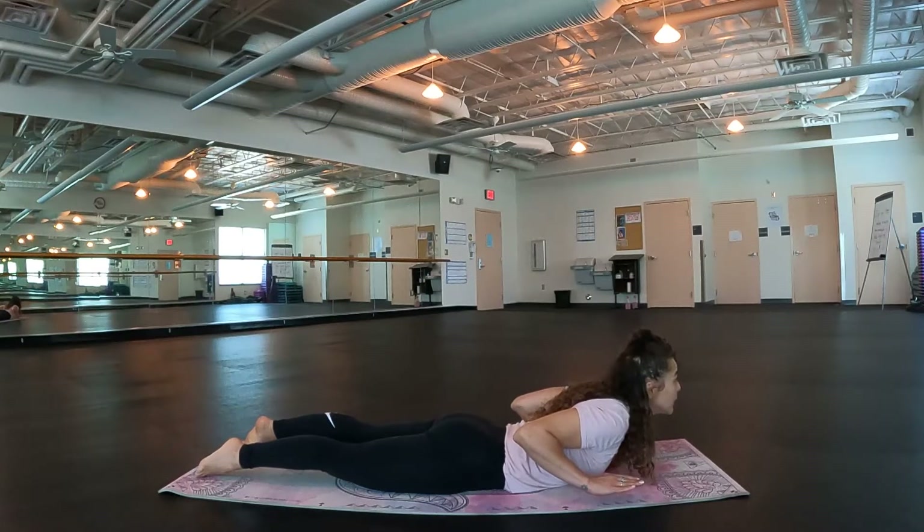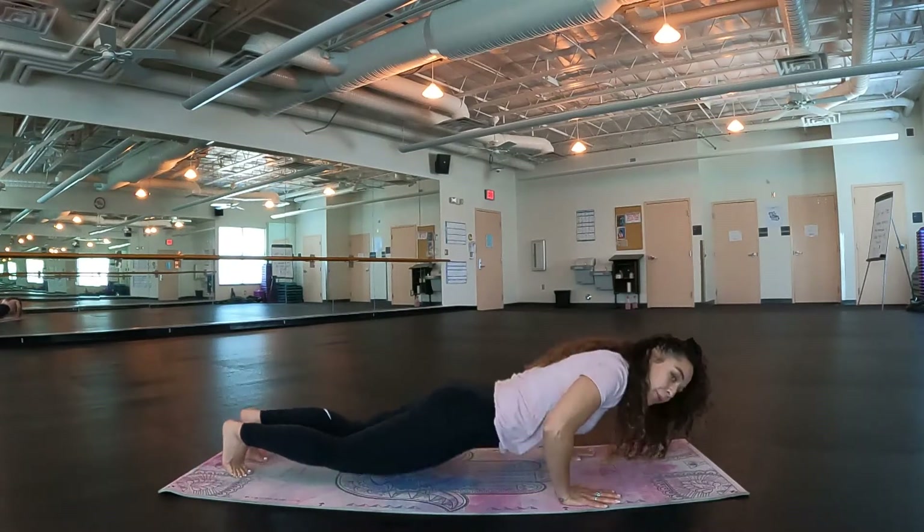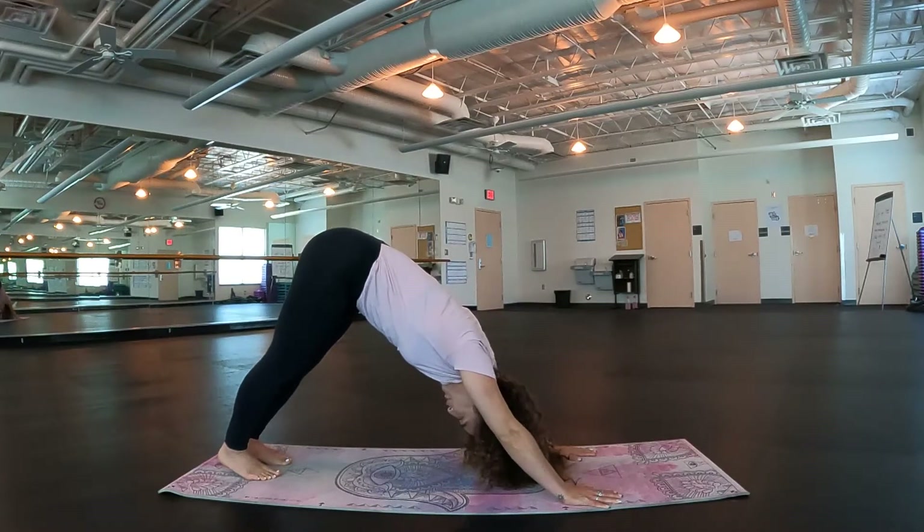For three, two. Take an inhale. Exhale, release. Good. Come back up through our plank pose, find our downward facing dog. Doing great.